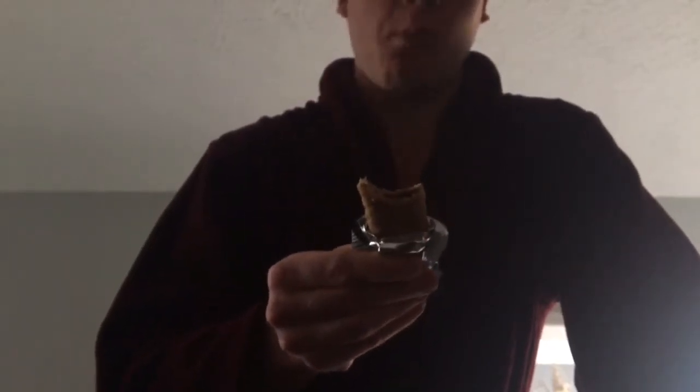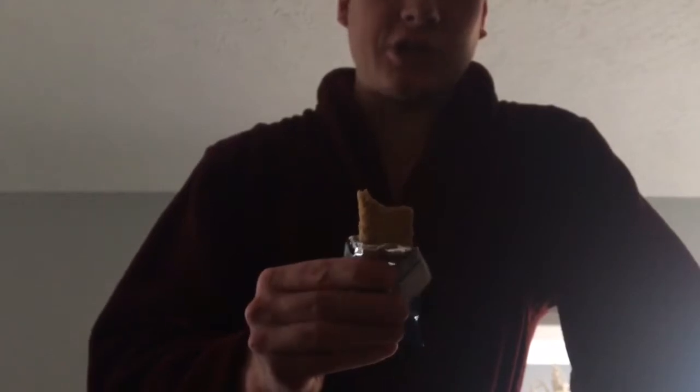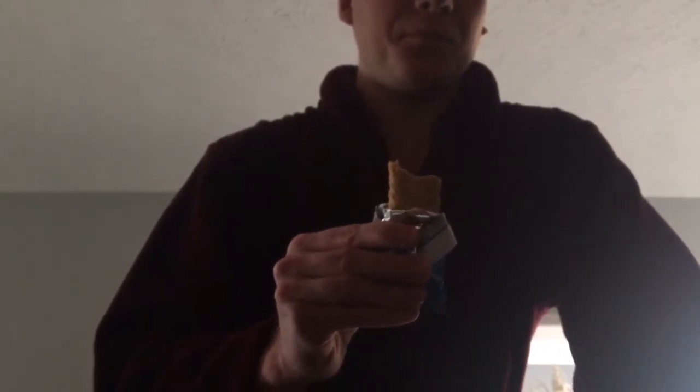Here's what it looks like once you get it out of the wrapper. It looks pretty good, like a normal bar, like a fruit bar. Cheers. It's not bad — from right off the bat, I like it. It's definitely one of the best fruit bars I've ever had.